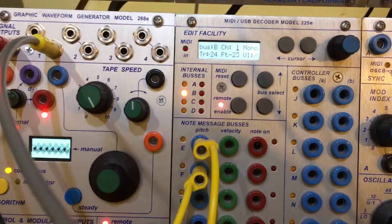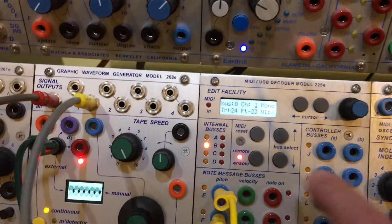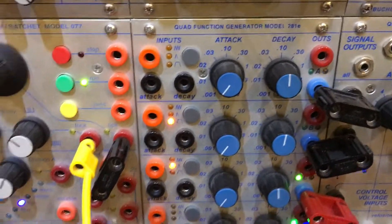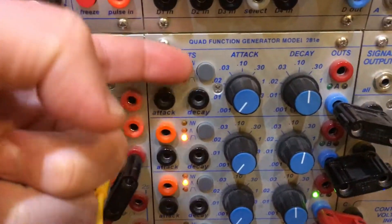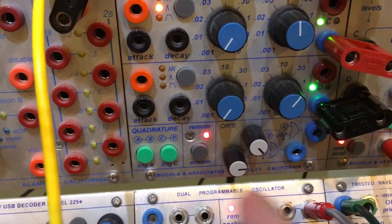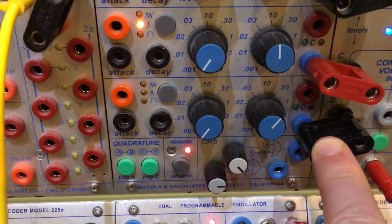So we have a sequence being sent on MIDI channel 5. The LED is lighting and lo and behold our 281E that is set to IDA is flashing on internal bus A. Internal bus D is also set to channel 5, and lo and behold, even though I left it in quadrature, it is firing away — so that's great.